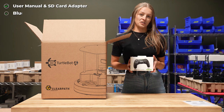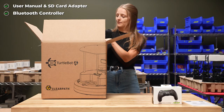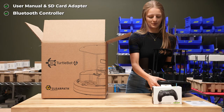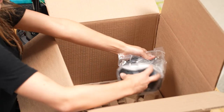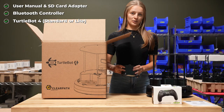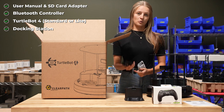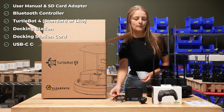Next we've got the controller that only comes with the TurtleBot 4 Standard model for driving your robot. We also have the TurtleBot itself, a docking station, the cord that connects to the docking station, and some extra USB-C cords as well.